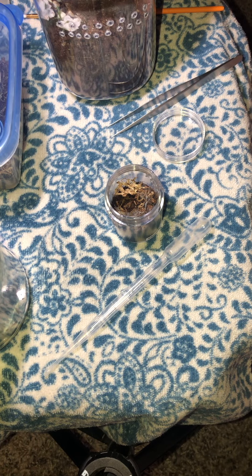Hey guys, welcome back. I'm ThatSpiderLady and today we are going to be checking on my slings, doing some maintenance, maybe feeding a little, and just looking at our beautiful little babies.